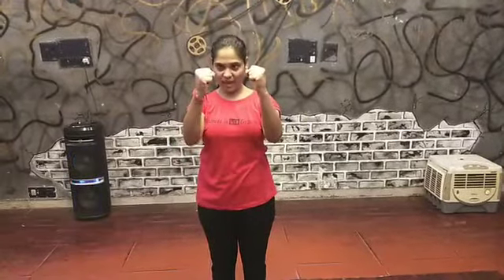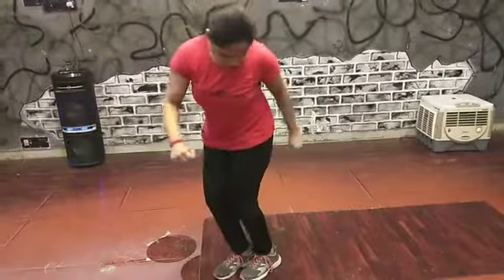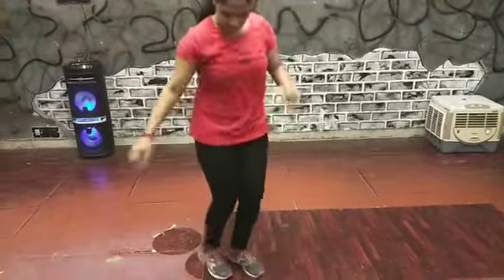Then afterwards you have to make a punch with your hands and keep it near your waist, and then you are going to do a twist. You need to move your feet like this — move your heels to the left side and right side, left side and right side.